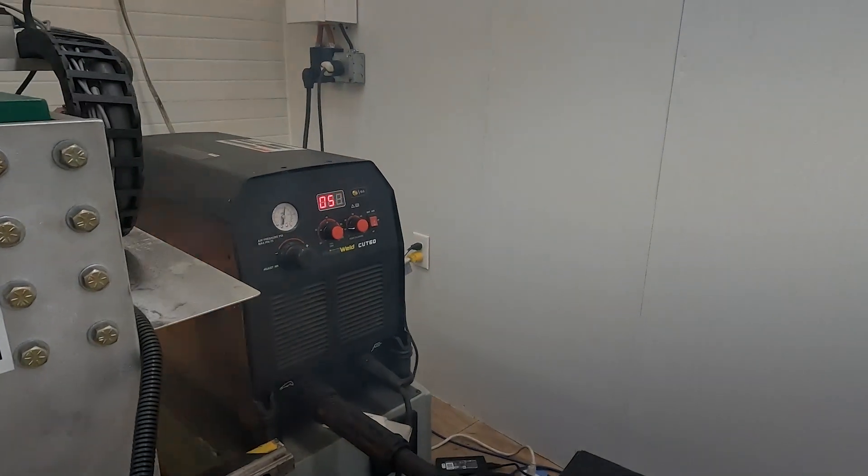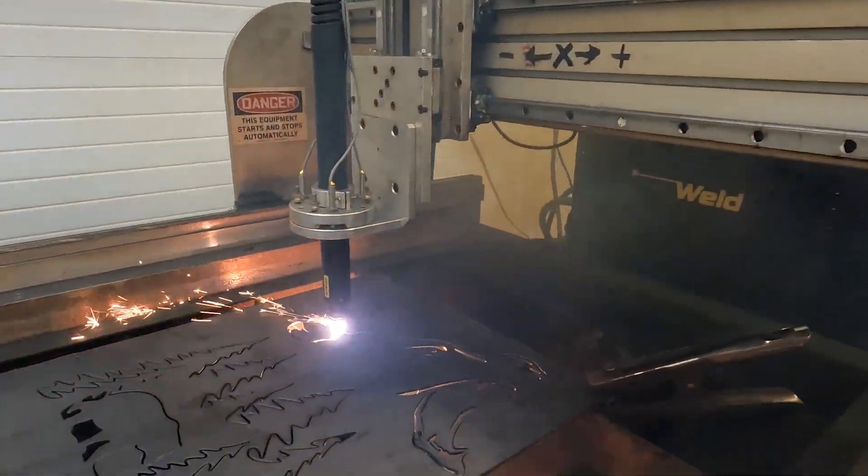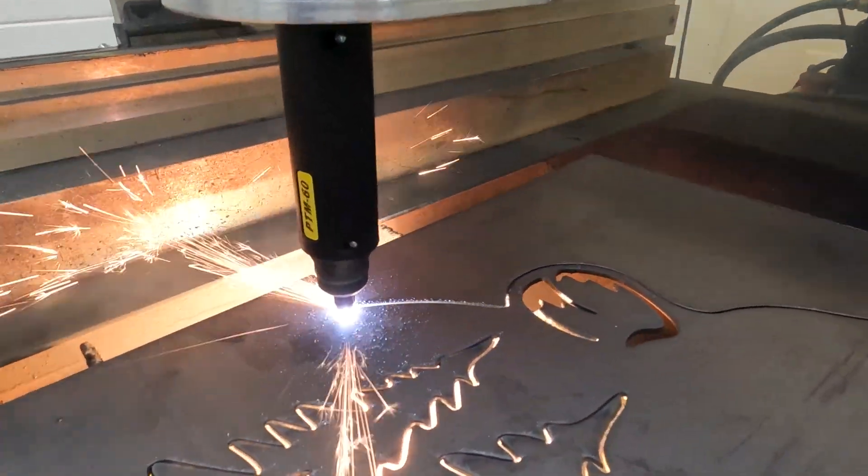Hey everyone, CNC Keith here. Check this out. We've got a PrimeWeld Cut60 in the house, connected up to an Acorn Plasma CNC controller, and we've got it cutting beautifully.